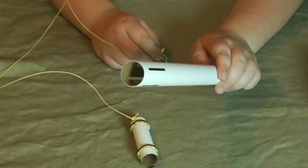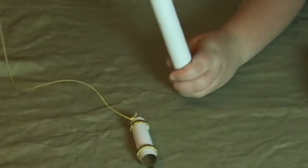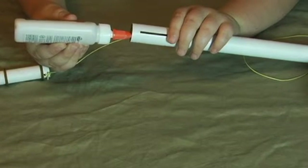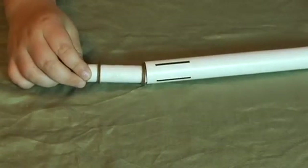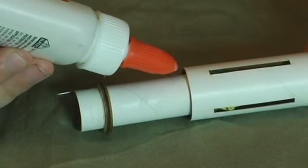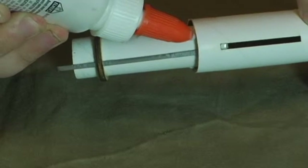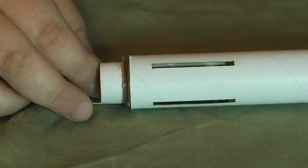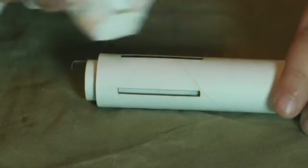Holding the body tube upside down with the laser-cut slots on the top, drop the metal screw eye through the body tube so that the screw eye ends up hanging out the other end of the body tube. Put a ring of glue around the inside of the body tube. Slide the engine mount tube into the body tube just a little bit, then continue sliding it in until there is about a quarter inch left. Wipe any excess glue from the slots.